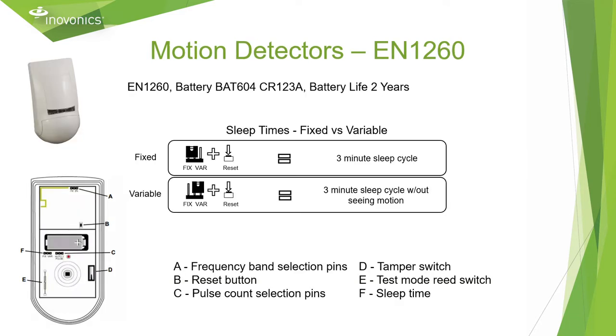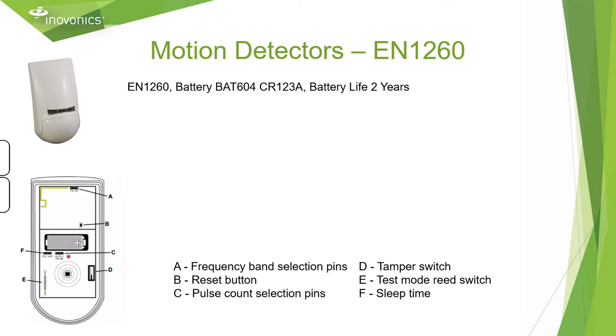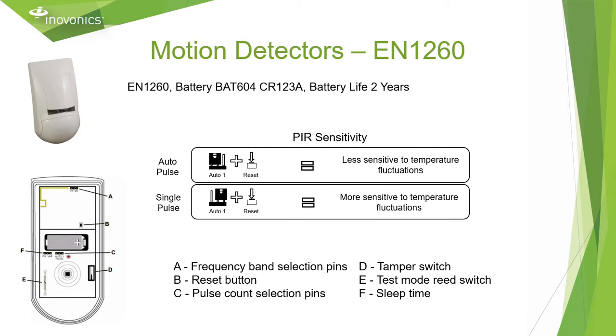The EN 1260 is our standard wall mount motion detector. It uses a CR123A battery with a two-year battery life. This versatile motion detector has the ability to adjust between a fixed and variable sleep time to help conserve battery life in high traffic environments. You also have the ability to change the sensitivity of the PIR by adjusting the jumper placement to either auto pulse for less sensitive temperature fluctuations, or single pulse for more sensitive temperature fluctuations.